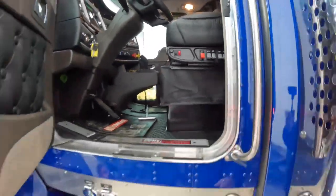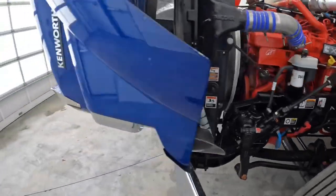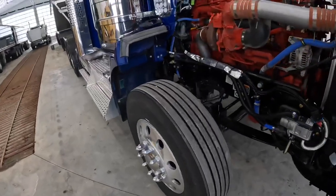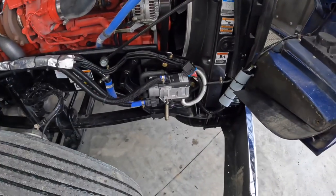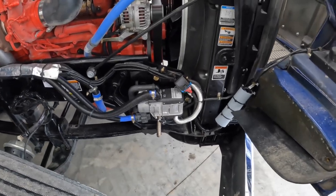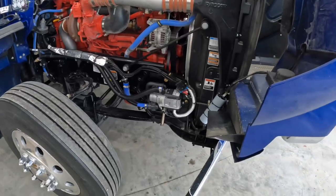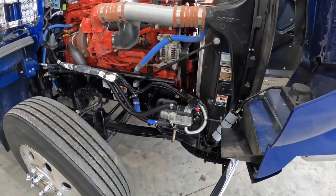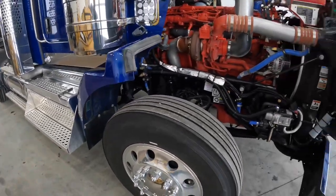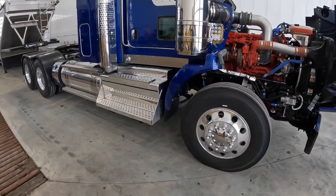They are heated seats, which is nice. There's a Webasto for the engine as well. I really tried to go with a Pro Heat heater but due to availability I ended up with the Webasto. I find the Pro Heat X45 is like twice the heater of a Webasto or an S-part — it just heats up so fast.